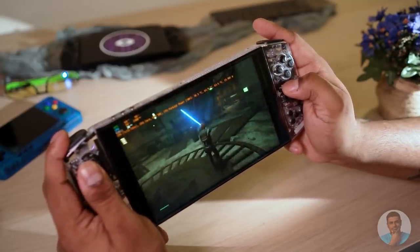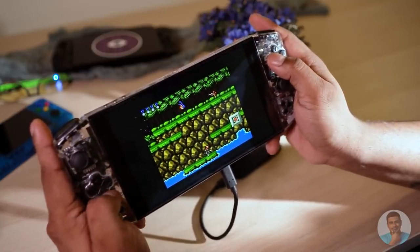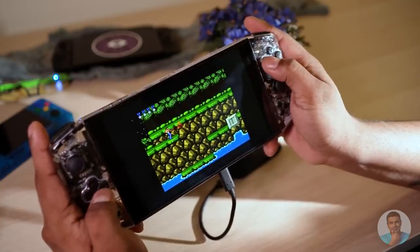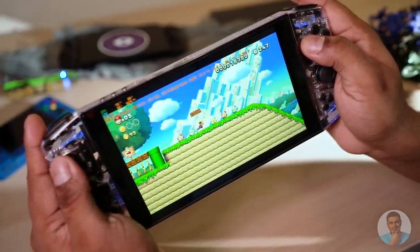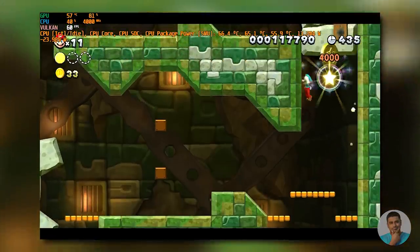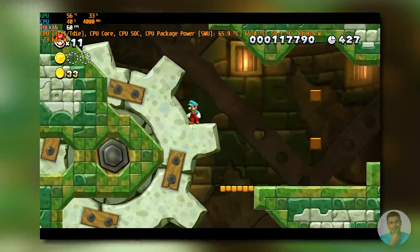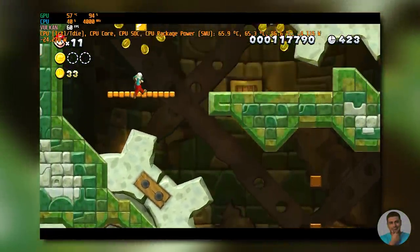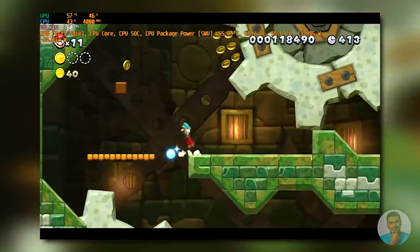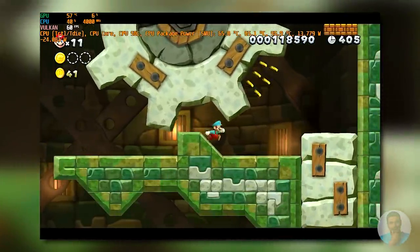Given how well the Iron Ear handles triple-A titles, it should come as no surprise that emulation via RetroArch is handled with ease. I've even dropped the TDP to 7 watts, so battery life when playing retro games should be really good. Even more recent systems like the Wii U ran great — Super Mario Bros. U running at a smooth 60 fps at just 15 watts TDP. I did dabble a little with PS3 and Xbox 360 emulation; the results were mixed, but it definitely seems possible. If you're interested, I'll do a detailed video on that.